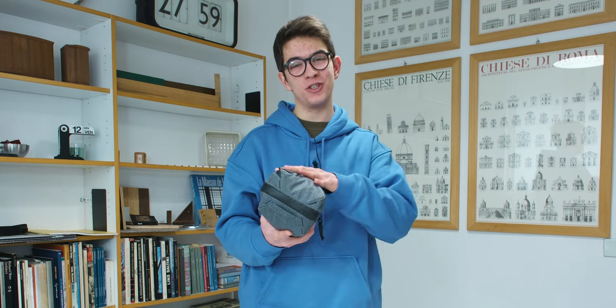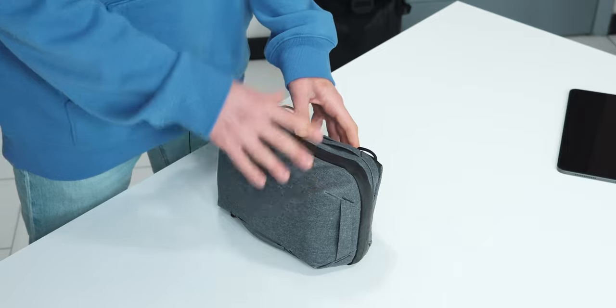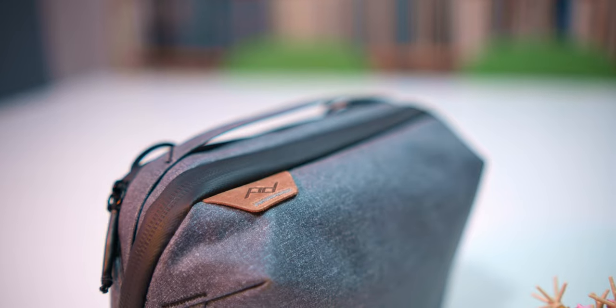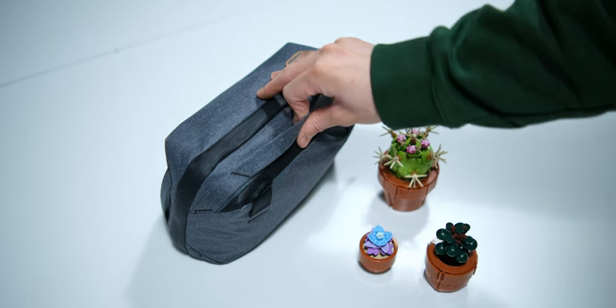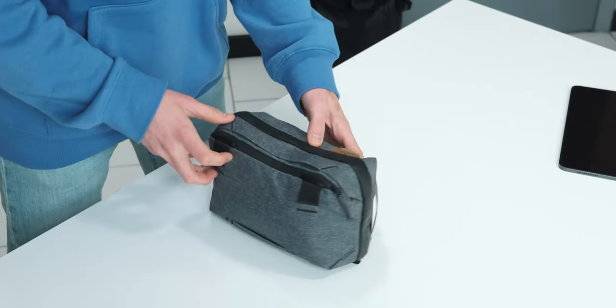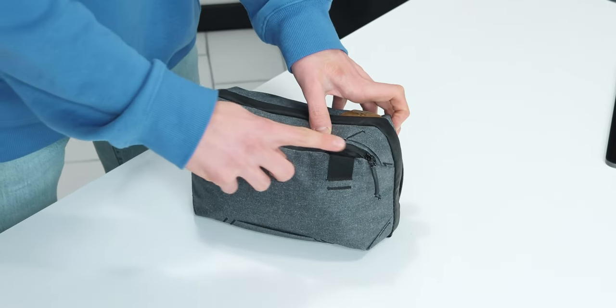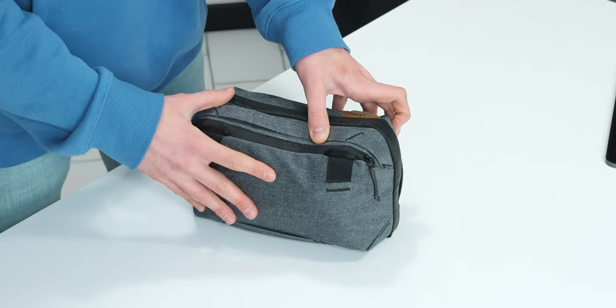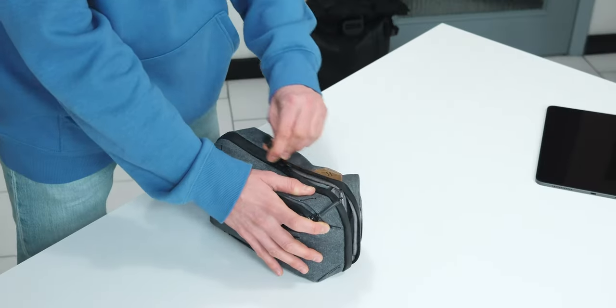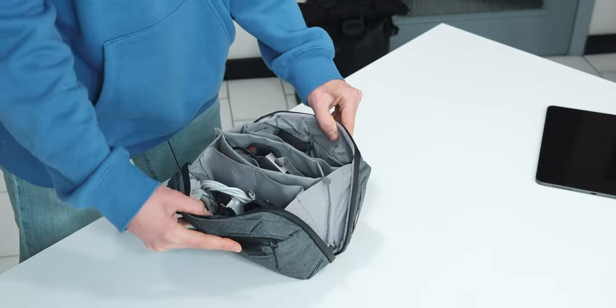Starting from the outside, the materials and general quality of this product are amazing. As you can see, there are two zippers: the first is the main zipper and the second is a little one on the side. When you open the main zipper, you reveal all the accessories and tools inside.